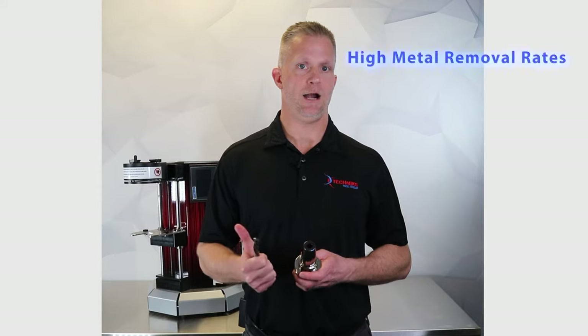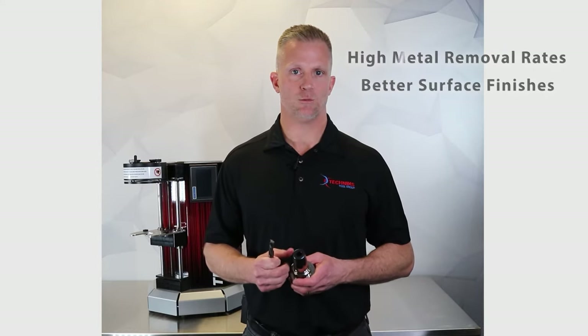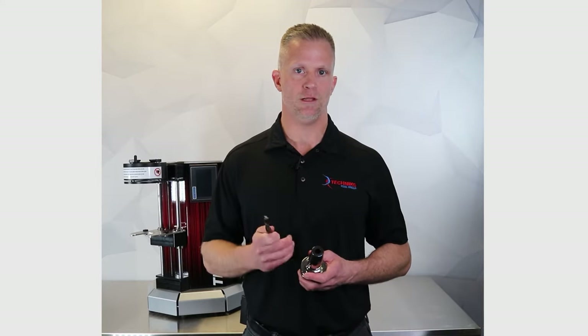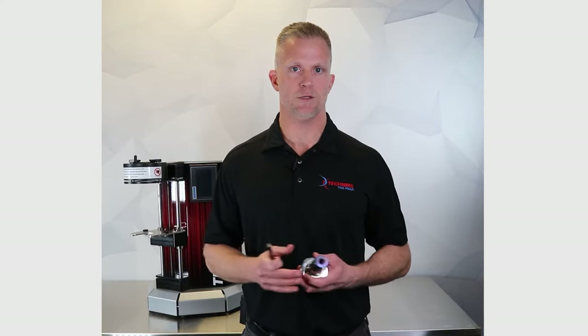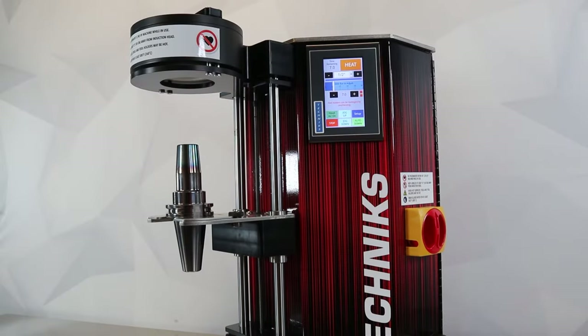All of this leads to many advantages in machining: higher metal removal rates, better surface finishes, as well as extended tool life. One of the barriers to entry to enjoy these benefits has always been the cost of the machine. So let's take a look at the Shrink Station 450 — it's our most compact and economical model.